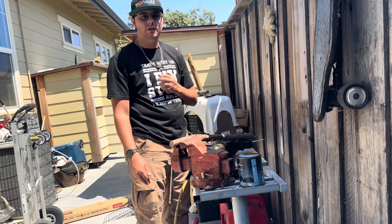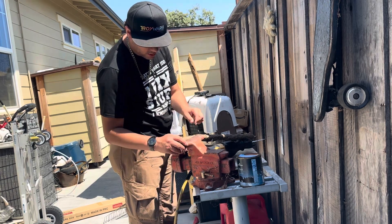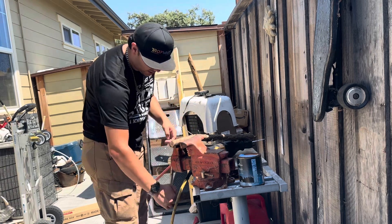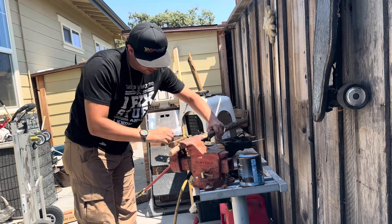My pack number one: clamp on board, clamp on board, come down here and then do this.